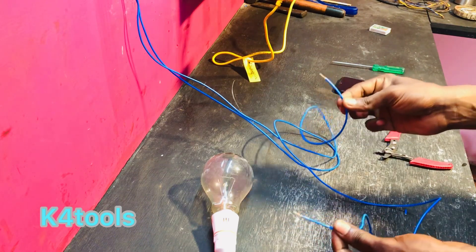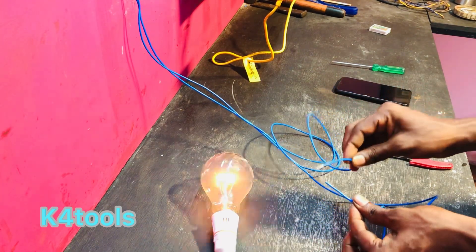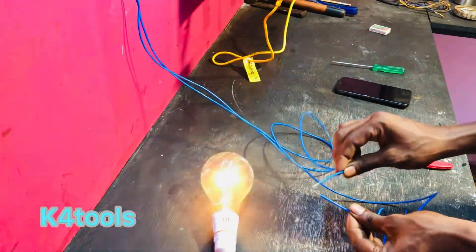If we have a series circuit, we will cut a wire and cut it. That's why we have a series circuit. If we have a series circuit, we will try to test it.